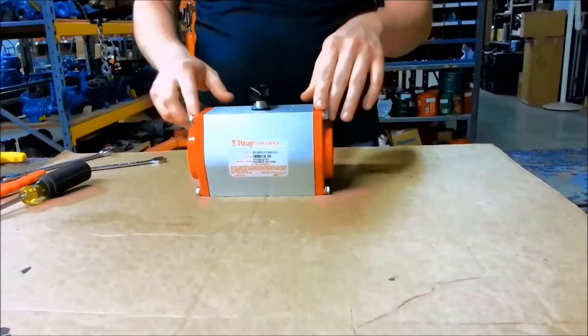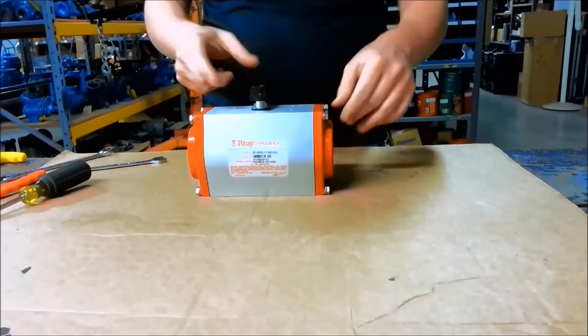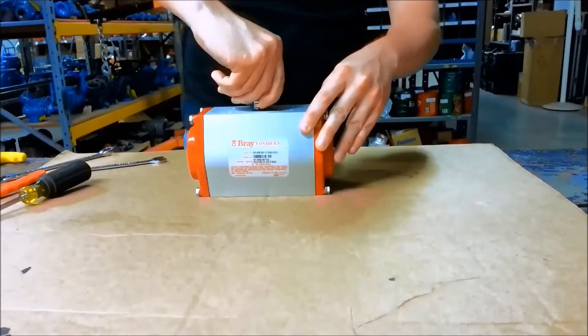This is how to change the orientation from standard to parallel to pipeline on a Series 92 actuator.